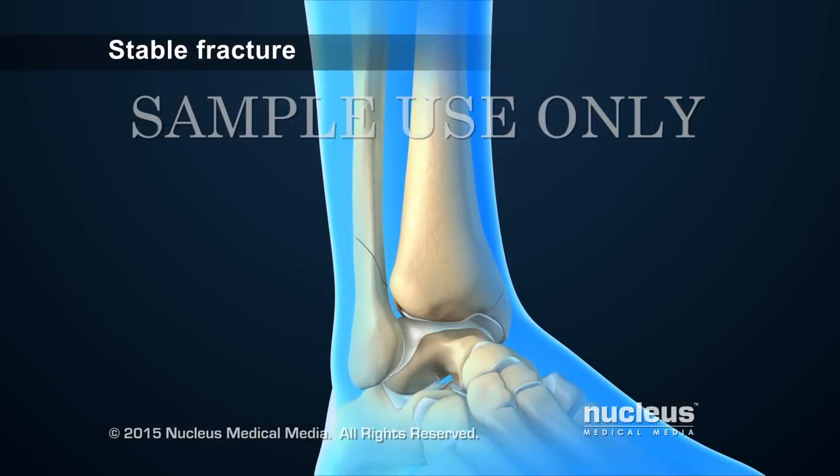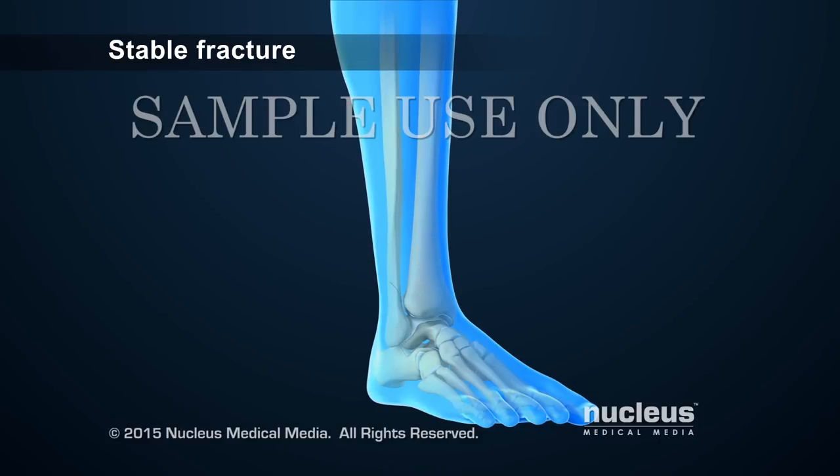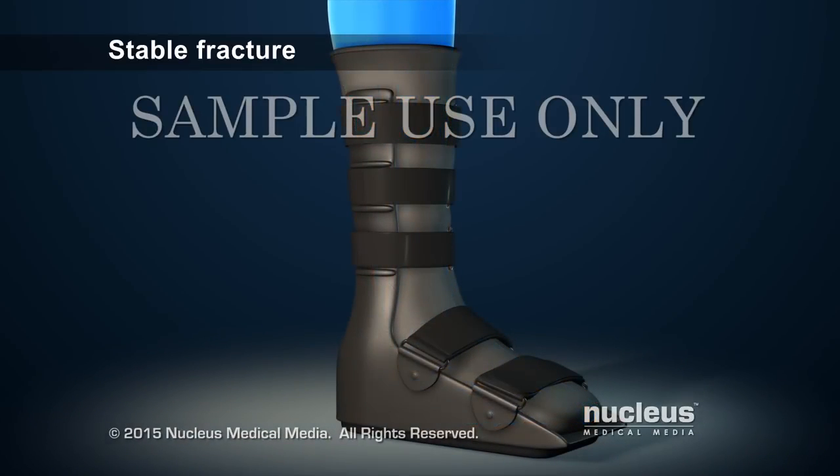To treat a stable ankle fracture, the health care provider may put the leg in a cast or boot to keep the ankle from moving so that the bones can heal together.